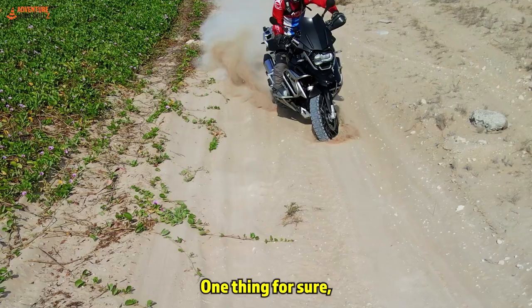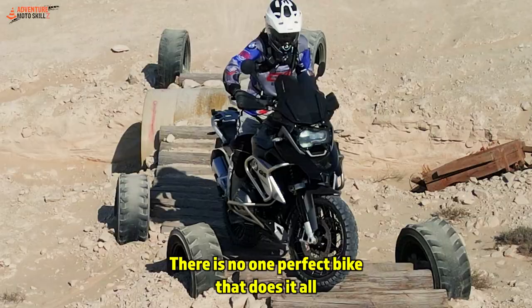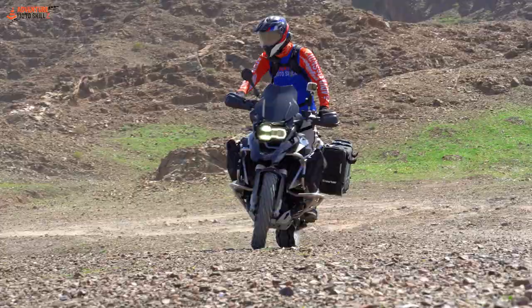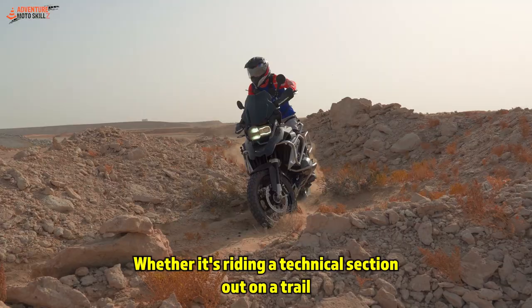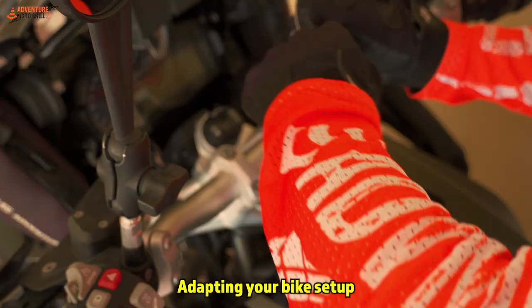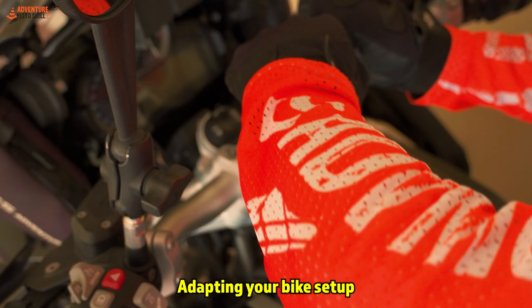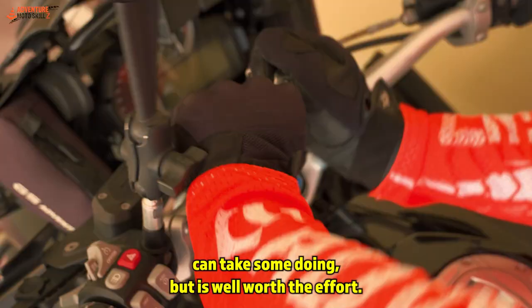Adventure and dual sport riding is all about compromise. There is no one perfect bike that does it all, or tire brand that magically guarantees traction. It's all about exploring and finding solutions to challenges we come across, whether it's riding a technical section out on a trail or preparing your bike for the next trip. Adapting your bike setup so that you can ride it to the best of your ability can take some doing, but is well worth the effort.